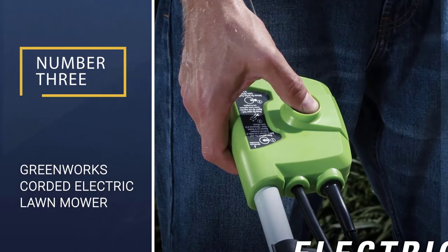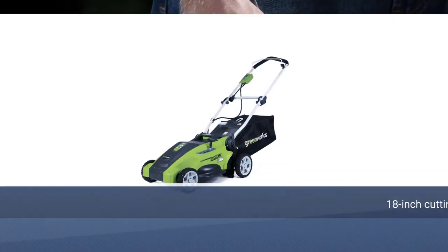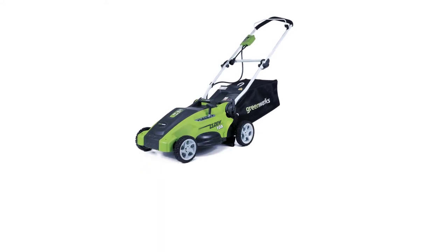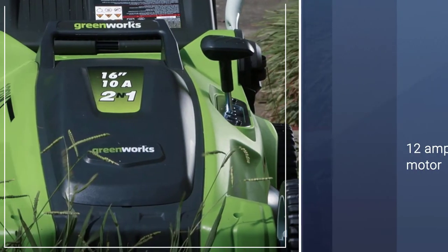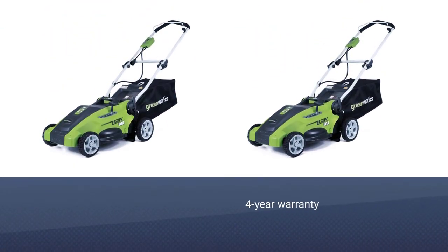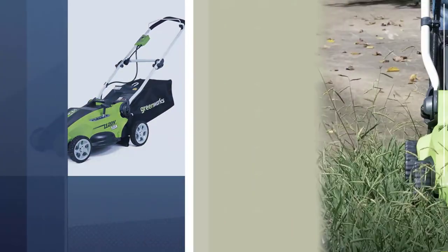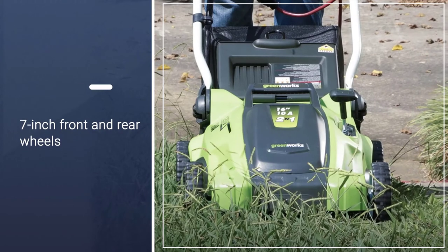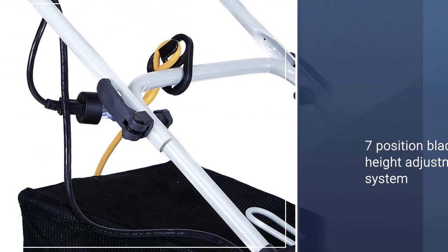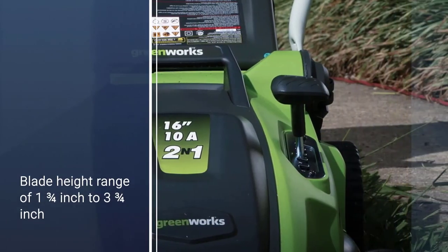Number 3: Greenworks Corded Electric Lawn Mower. The Greenworks 25012 Mulching Electric Lawn Mower takes third position as it is highly reliable while offering great cutting performance. It provides great build quality along with a 4-year warranty, which is much longer than most other options out there, so you can expect this mower to last a long time without issues. It uses a highly durable steel construction that is stronger than aluminum alternatives.